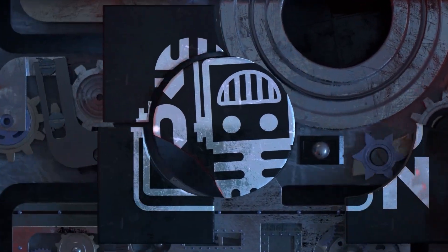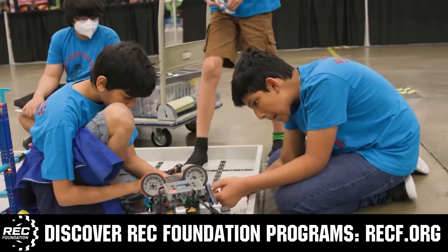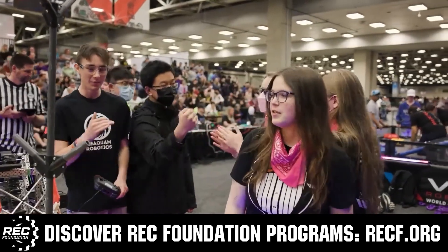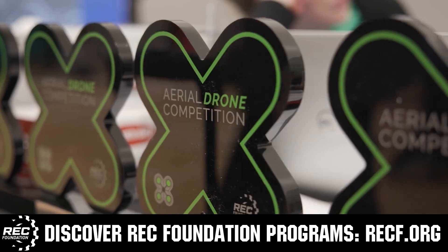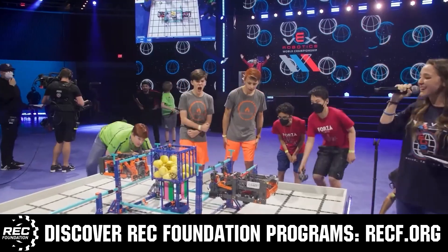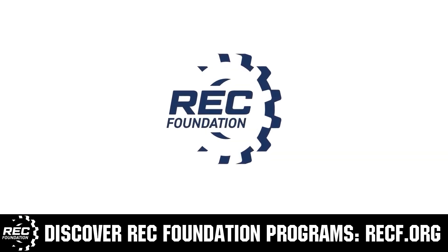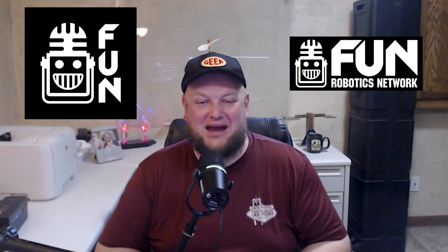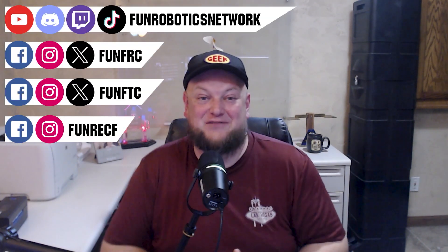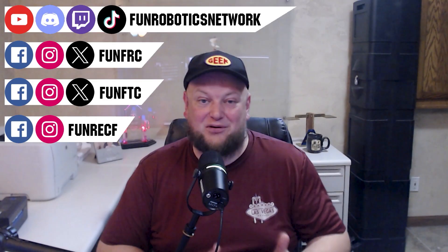This video is brought to you by viewers like you and also in partnership with the following. The Robotics Education and Competition Foundation provides fantastic programs for students from elementary school all the way through college, including VEX, aerial drone competition, online challenges, JROTC, Girl Powered, scholarships, certifications, and so much more. Visit RECF.org and get connected. First Updates Now has become the Fun Robotics Network — check us out at funroboticsnetwork.com and all the social links above. Check out our new merchandise options on our website and under this YouTube video. We'll see you next time.